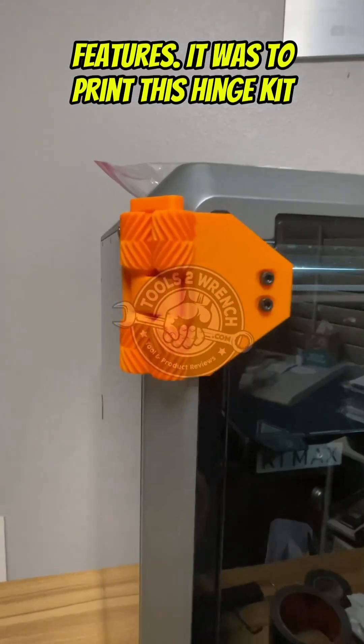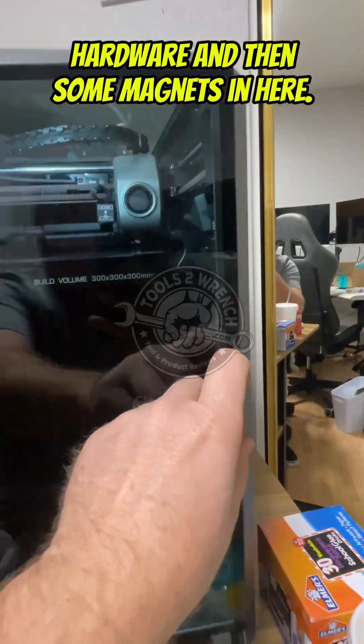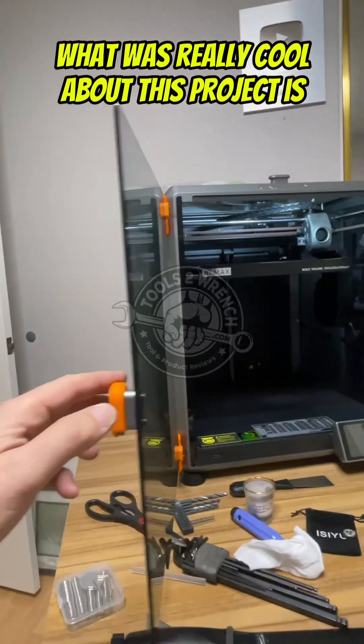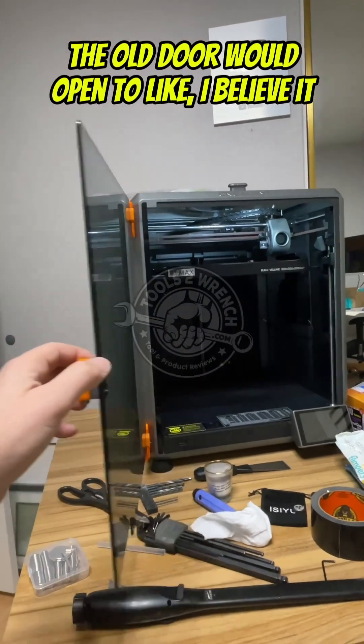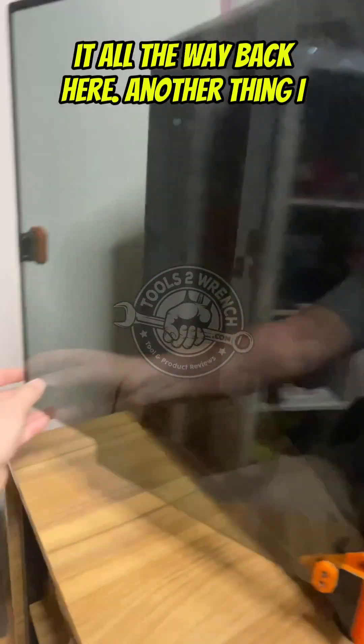I printed this hinge kit off Printables — you just had to source the hardware and some magnets. You also had to make some gaskets. What was really cool about this project is the old door would only open to about here, but now you can actually open it all the way back.